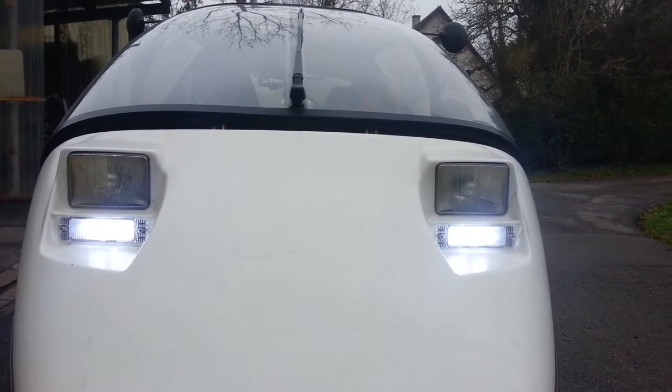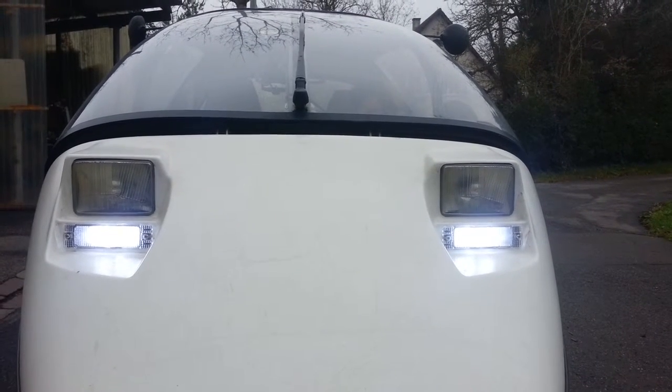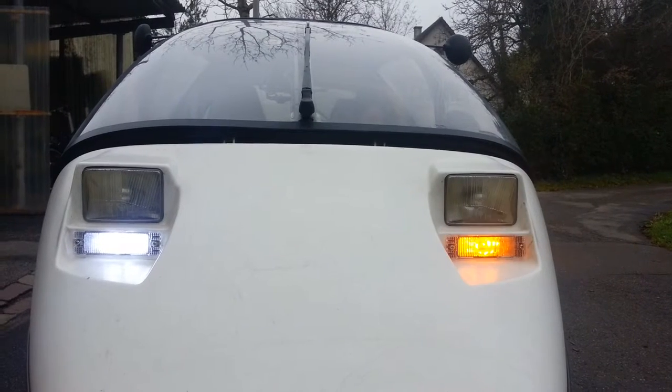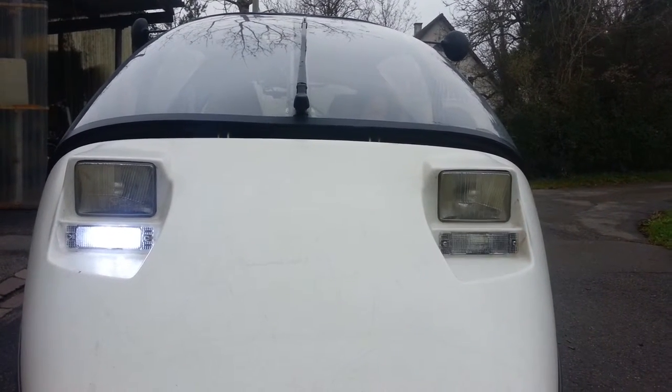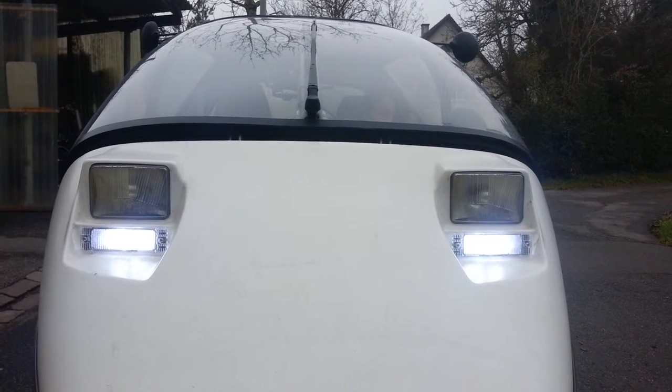Now, obviously, due to Swiss regulations, as soon as you blink, you would have the DRL switch off. And after a certain amount of time, if you stop blinking, then the light would go on.